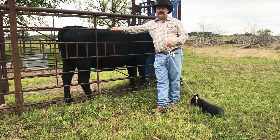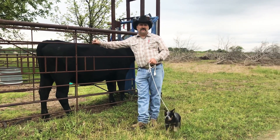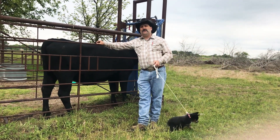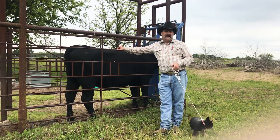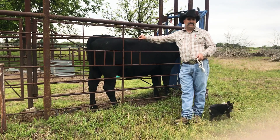Hopefully, we'll inseminate this cow using artificial insemination to the bull of our choice and she will ovulate those five to ten eggs, and we can freeze these embryos for later use.